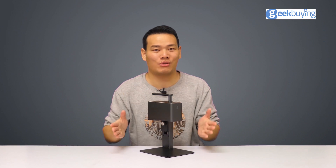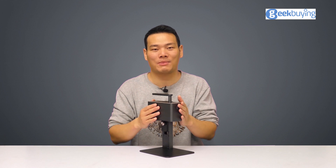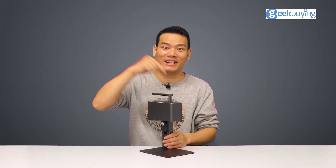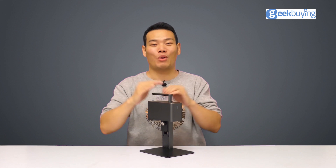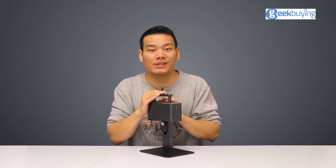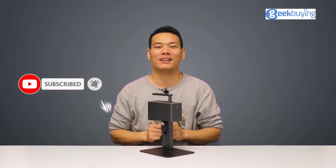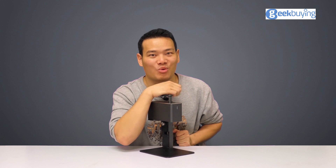I hope this video has helped you in some way. If you have any questions, just leave a comment below. To support the product, you can check out the link in the description. Or if you want to check out LaserPacker's previous engravers, just click right here. Stay subscribed — this is Sami, and see you in the next one!